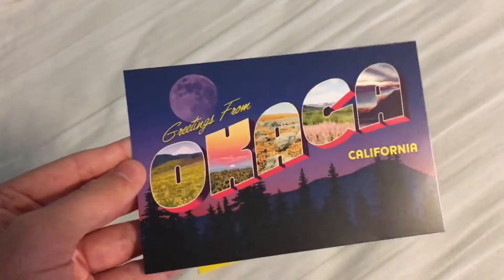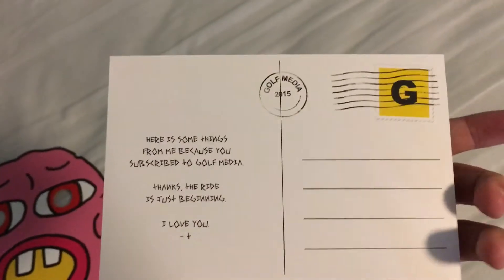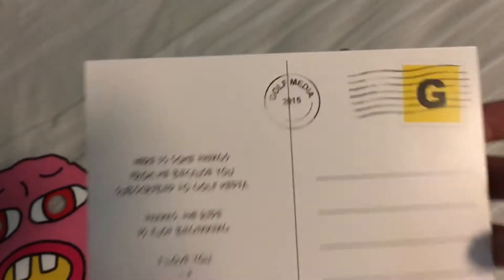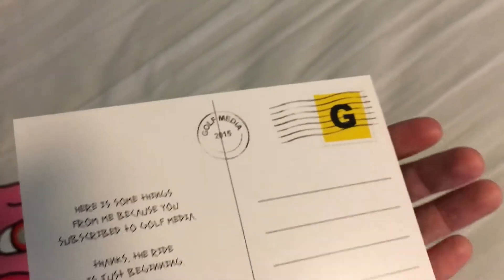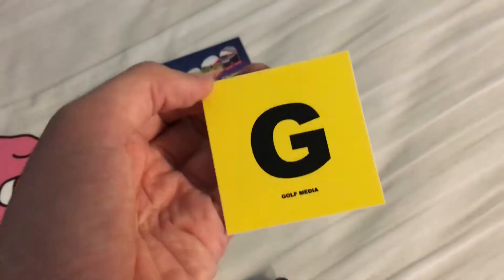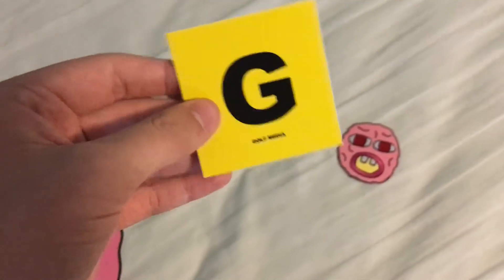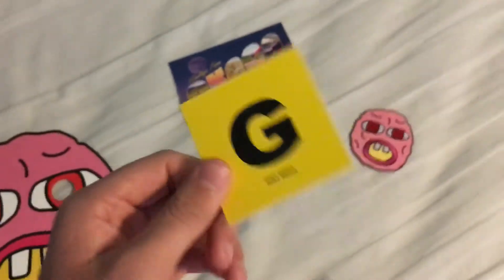And then you get this postcard — Greetings from Okaga, California. It says this on the back with the Golf Media stamps. And then you get this yellow Golf Media logo sticker with the G. This fits on the back of your phone, most likely.